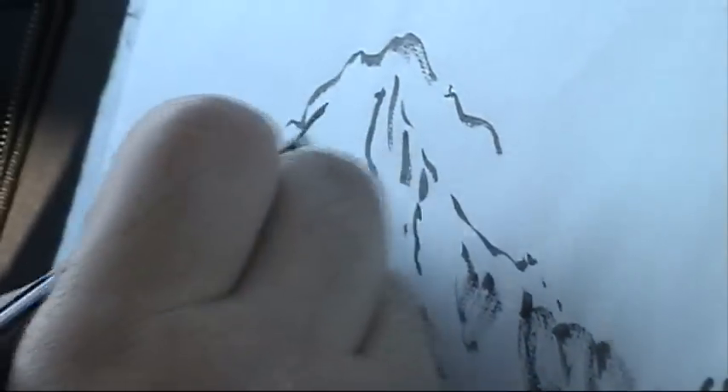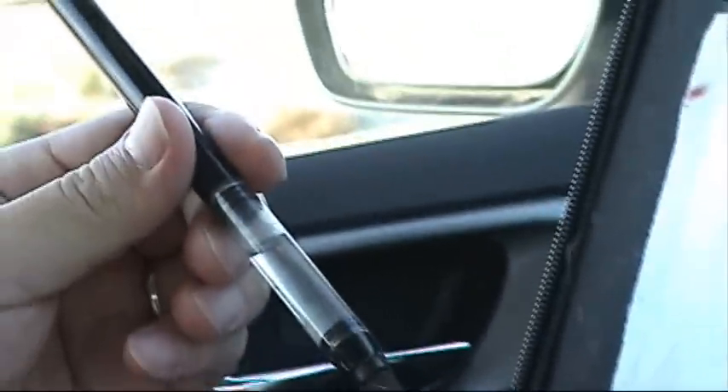The brush I'm using is a water brush with ink in the reservoir, so I don't need to carry water. I also have a clear water brush on my other hand, in case I need color or water to dilute the ink.